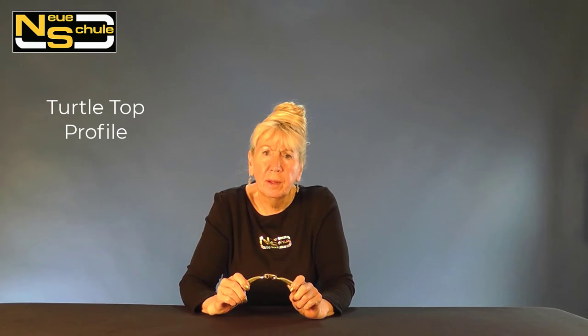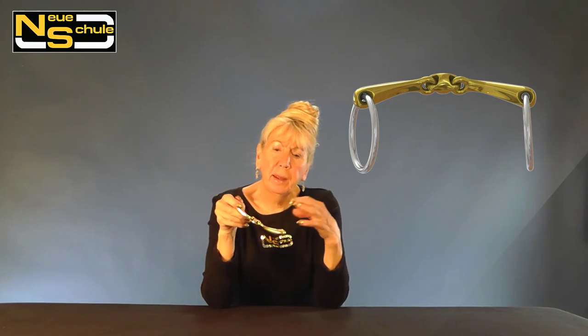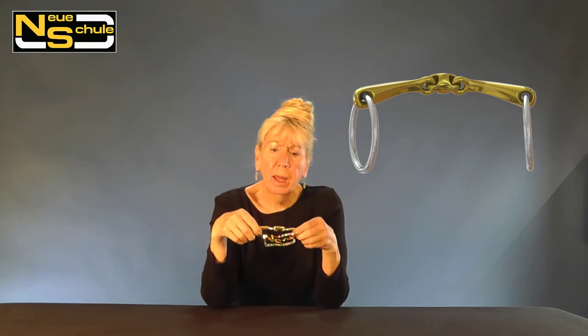The Turtletop shape is very clever with a lot of thought in the profile. It's an oval shape, and if you look closely, the underside of the cannon is a concave design. This gives a very smooth delivery onto the tongue with much more weight-bearing surface — the attributes of a fat bit without the bulk between the tongue and the palate.